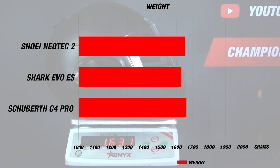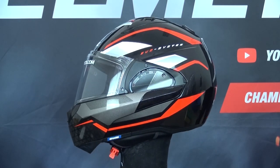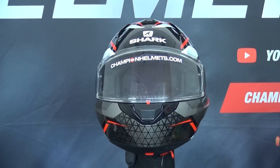This helmet weighs about 1630 grams in a size M, or 3 pounds 10 ounces, which is actually fairly light. Like the Evo 1 II, this helmet should fit an intermediate oval head shape, and it is also ECE 22.05 certified.